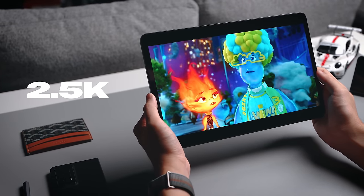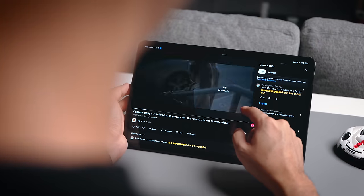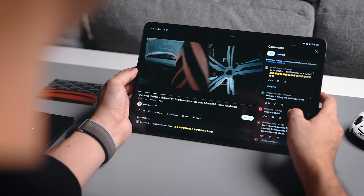In terms of resolution, we have a 2.5K display so everything you see is quite clear and crisp. If you're going to be watching Disney Plus, Netflix, YouTube and all that, you're definitely going to enjoy the resolution on the Honor Pad 9.